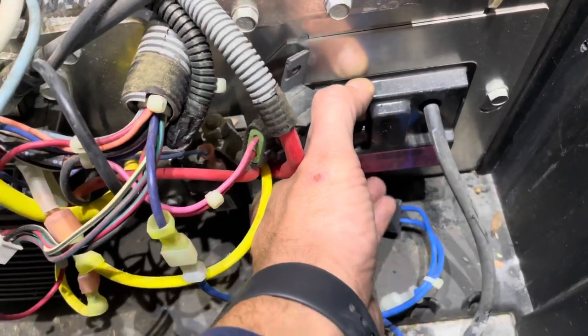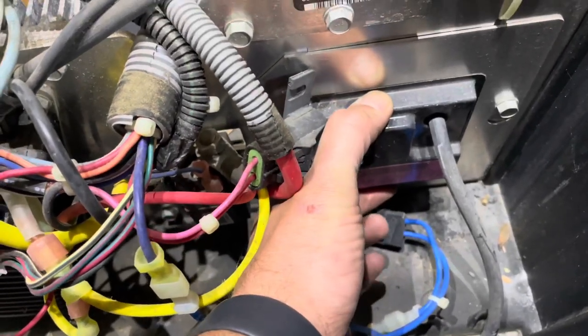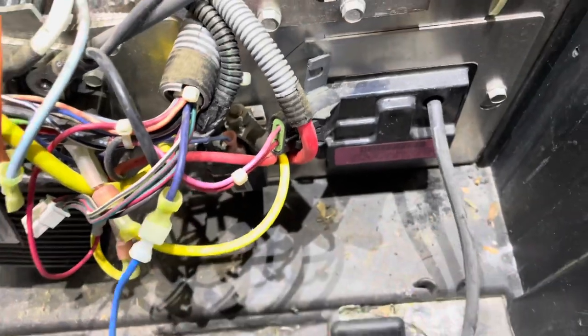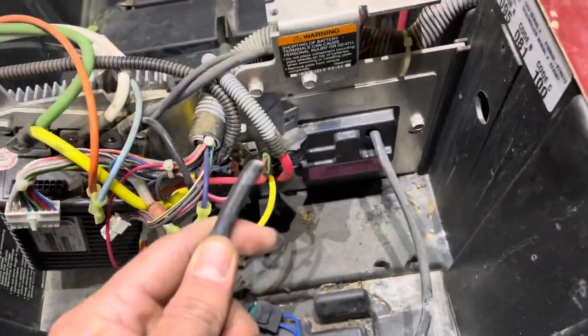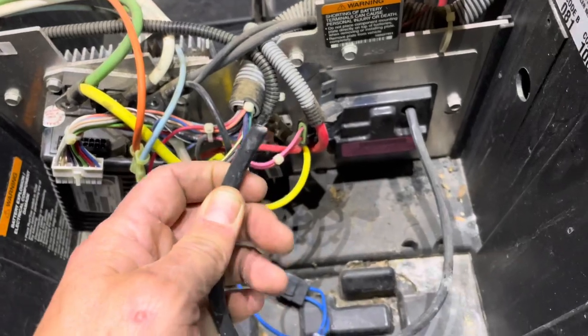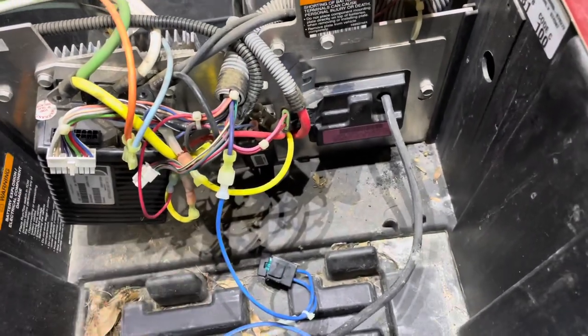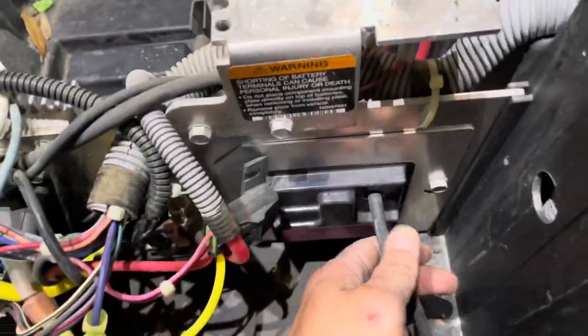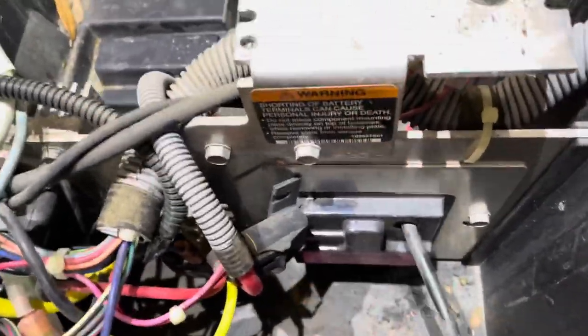To bypass the OBC, we are going to be removing this — this is the OBC right here — and we're going to be removing this whole black piece here. I went ahead and crimped a new eyelet on my main negative cable. I need to remove it so I can push this through and get it out of the way.